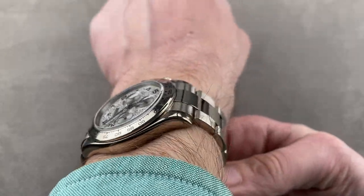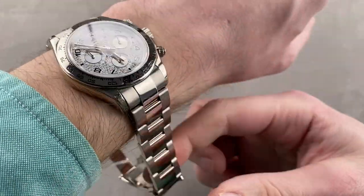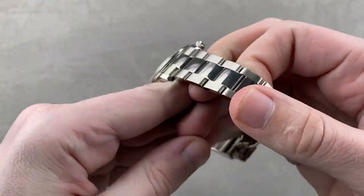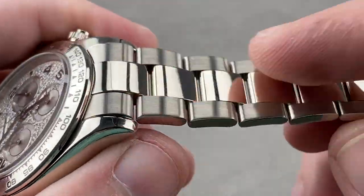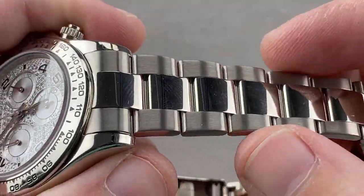I think you could wear this watch on a wrist as small as 13.5 centimeters circumference. Taking a quick look at the bracelet, you can see this is an Oyster bracelet, three-link design. It is all solid center link, solid end link, milled clasp — nicely made.